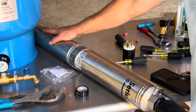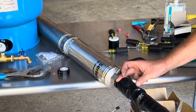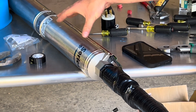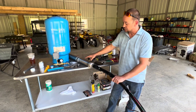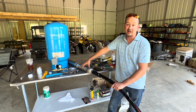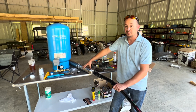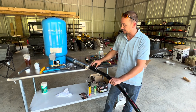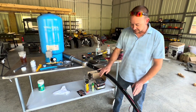I always add an additional check valve to ensure that, just in case the integral check valve within the pump fails, I've got a secondary. These are known to fail — even though Franklin is a great pump, they will fail on you and you'll be pulling the pump and kicking yourself for not adding this extra $30 part.